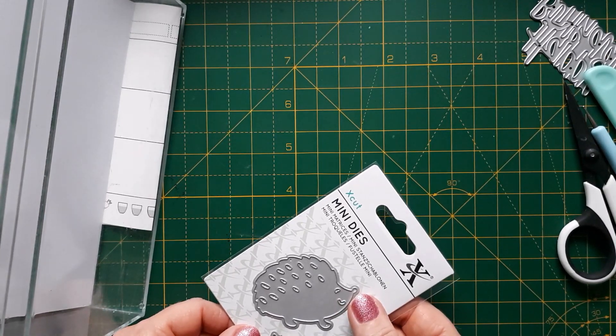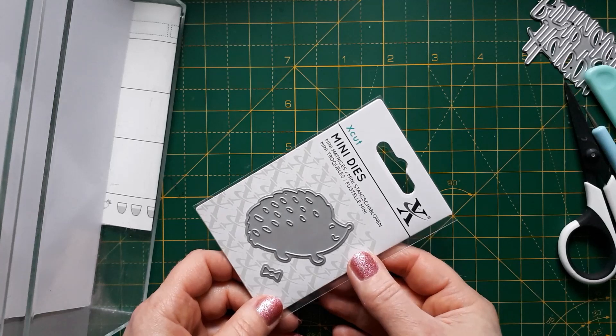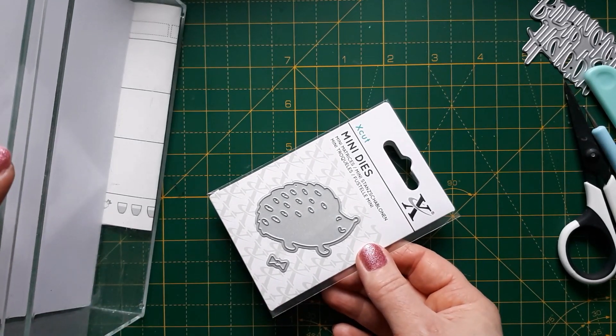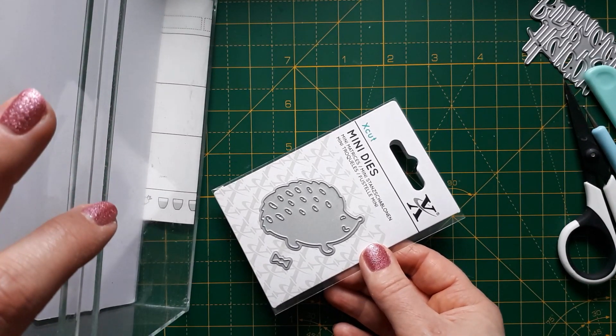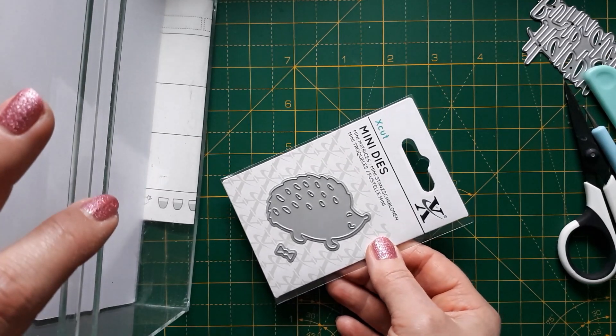Hello, this is Sabina at Crosskeys Crafts. It's December the 22nd, which means I'm using another of my dies from my homemade advent calendar. If you haven't watched the beginning of the series, I put dies in this box that I have never used, or only used once, with the challenge for myself to use these dies at last.